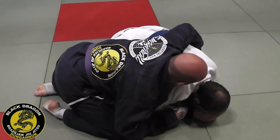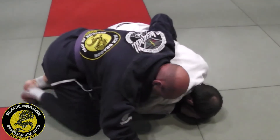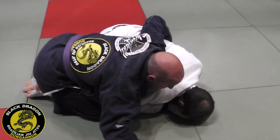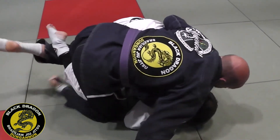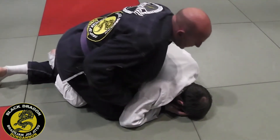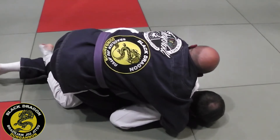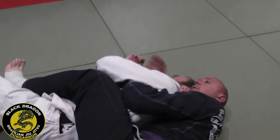But he knows jiu-jitsu — he's turtling. I still have the grip on the belt, post the hand on the mat, bring my right knee beside his right knee. Get my hook in, extend this leg up, and the windshield wiper. Foot inside. Harness control, and I use that to tilt him onto his right side as I move my hip back, creating space — harness position.